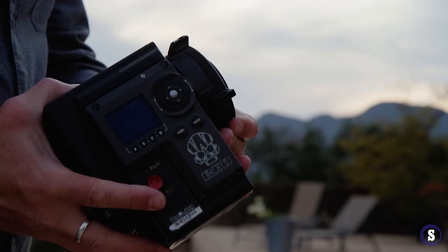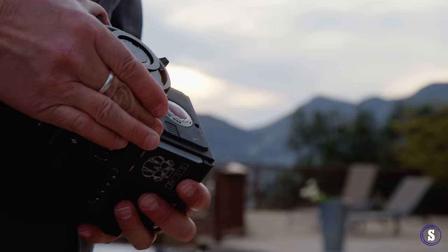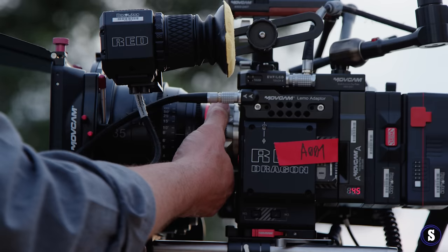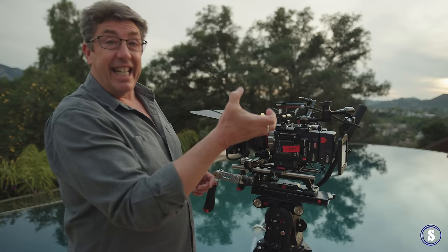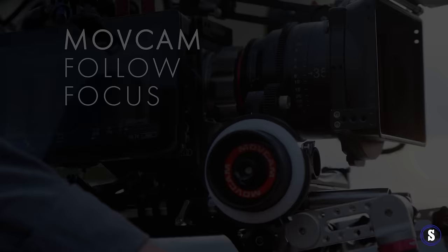Let's talk about PL mounts for a second. The one I absolutely love on the RED now is this black one, because it has these nice flanges that are much more film style — you can grab and get in there. The titanium mount is this silver mount and it's a little hard to get in there; there's nothing to get your nail on to crack it open. Sometimes those lenses are so tight. So I'm really into the magnesium mount.